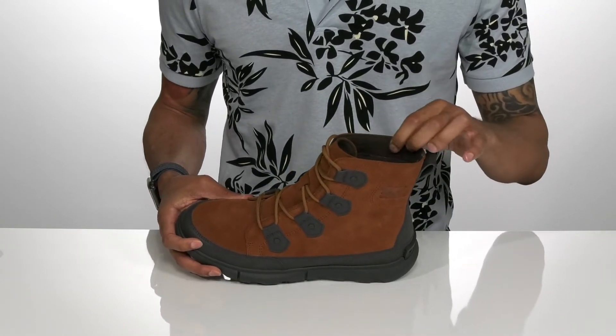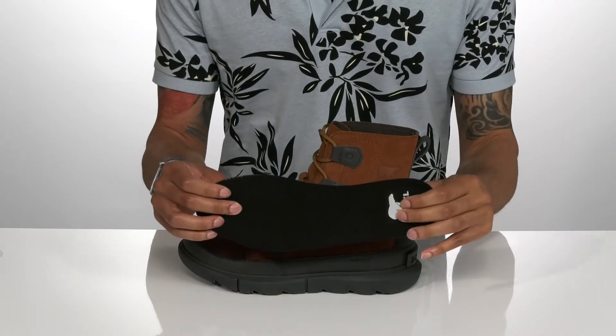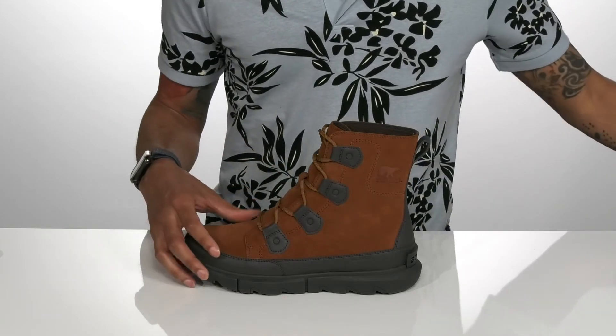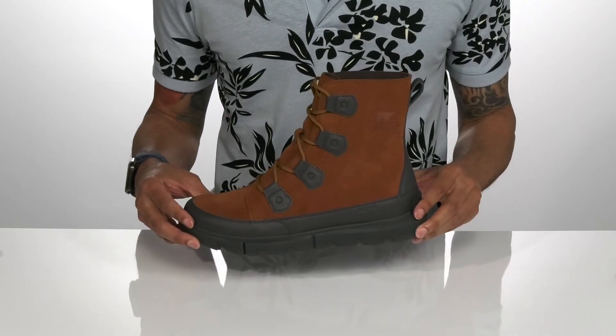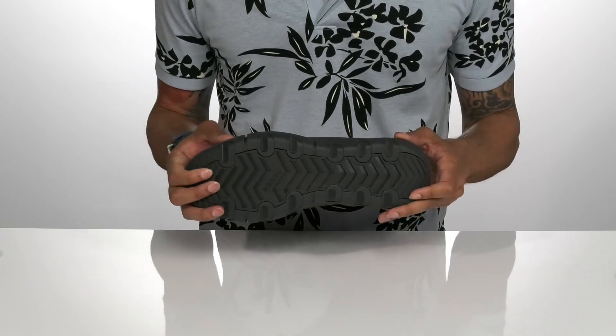Inside is a plush lining that's extremely comfortable and a cushioned footbed. It all sits on top of an EVA midsole and a flexible yet sturdy synthetic outsole.